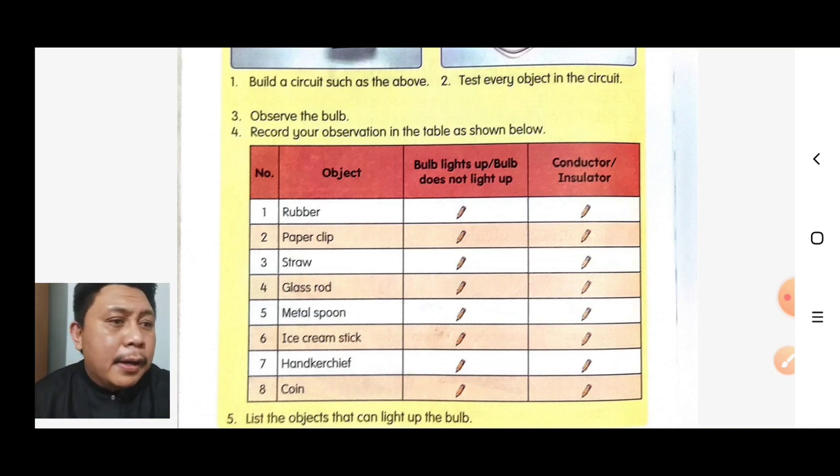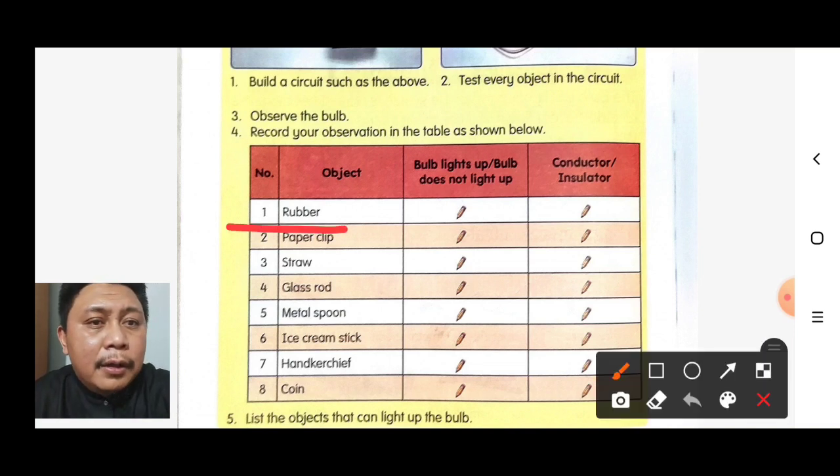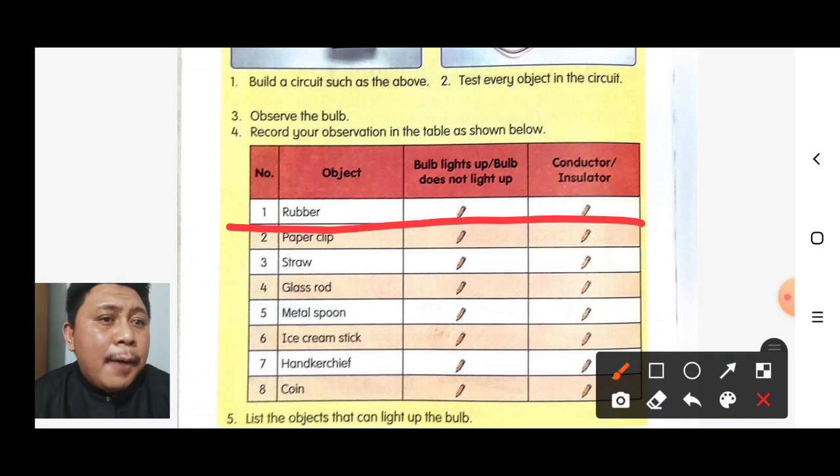If we test rubber, the bulb does not light up. So rubber is an insulator.